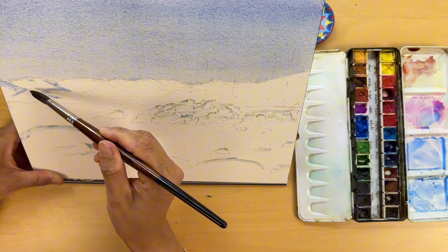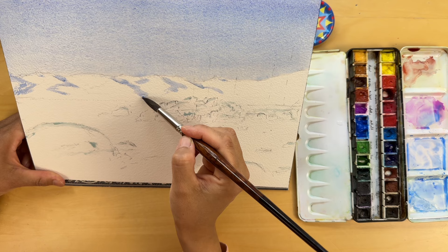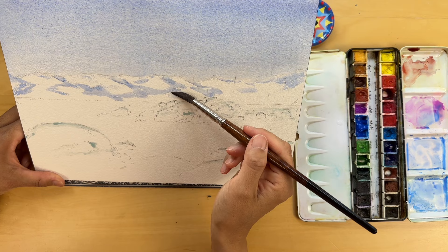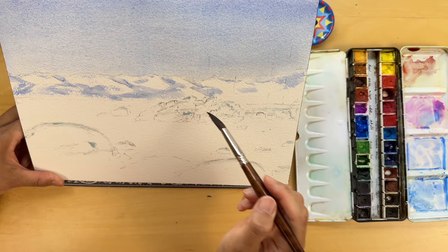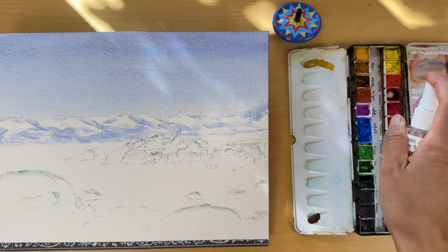I've switched to my size 12 round brush, perfect for shaping the mountain peaks. Watch how I guide the wet pigment, defining the mountain's shadowy areas. We are avoiding any pulling of the base of the sky — that's crucial for a smooth, natural look where sky and mountains meet. With this cool blue mix, I'm bringing the rugged, snow-covered sides of the mountains to life. Each stroke is a decision on where the shadows fall, shaping the mountains right before our eyes. We are adding depth and form to these distant peaks, capturing the essence of Tahoe Basin.